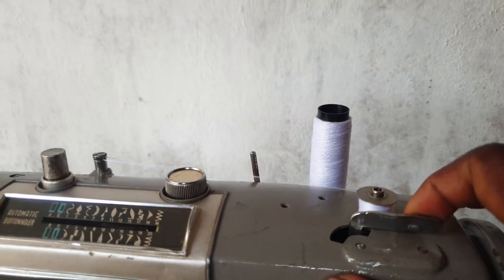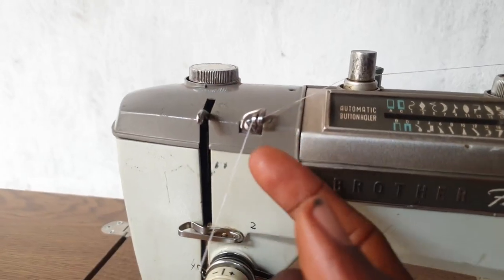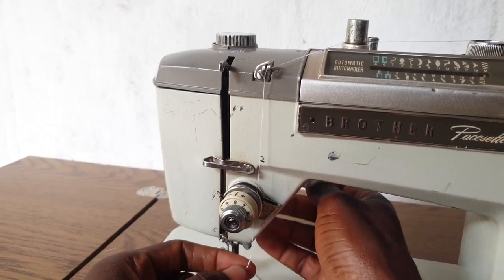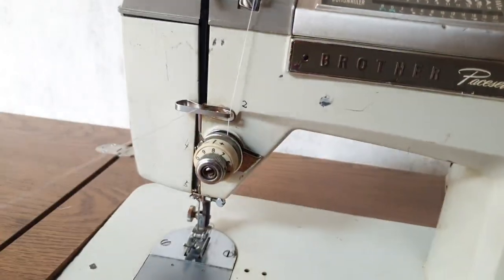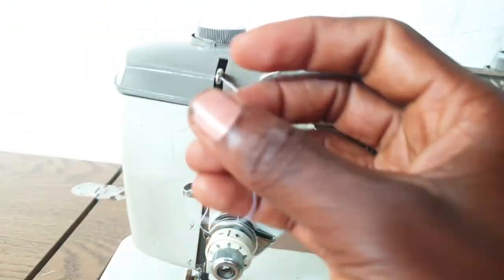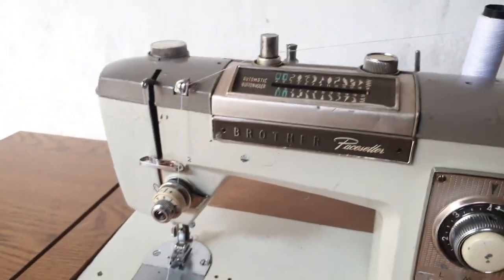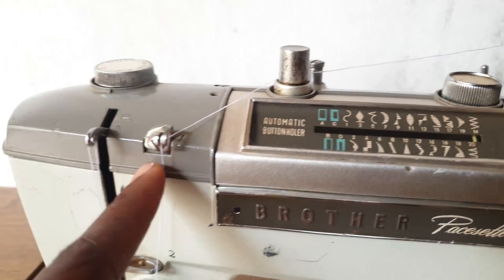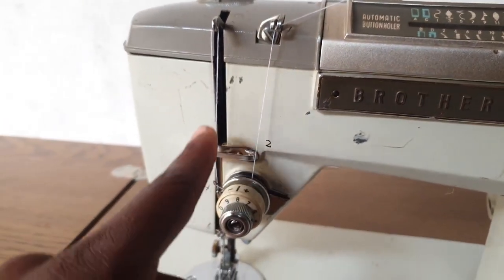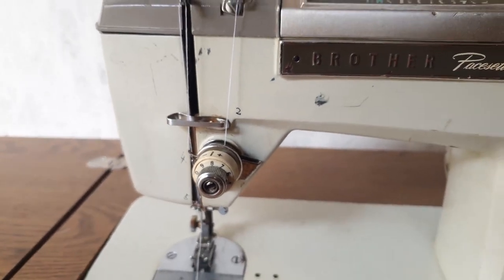Once the bobbin is wound, you just do this then backward and take it out. To thread the machine from the thread stand, take the thread all the way down to this point — there's a small spiral guide here, pass it through there. Make sure to raise the footer up so you can pass through the tension plates. From there, take the thread up through the thread take-up, then down to this point and this point, and thread from front to back. It's quite easy: from the thread stand to the spiral point, then through the tension, up through the thread take-up, down to the needle guides, and thread from front to back.